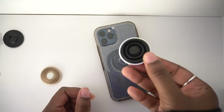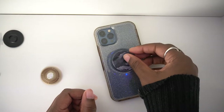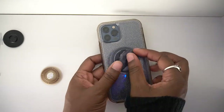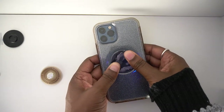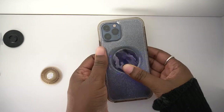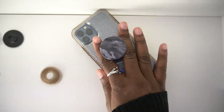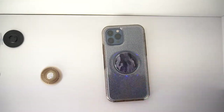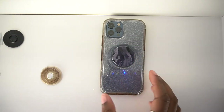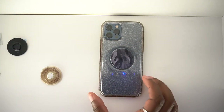And now I'm going to take my new pop socket — my pop top — and I'm going to put it here, press down, turn it 90 degrees, and there we go. It is connected to my Stardust case, so it doesn't quite match. But that is how you swap a pop socket.